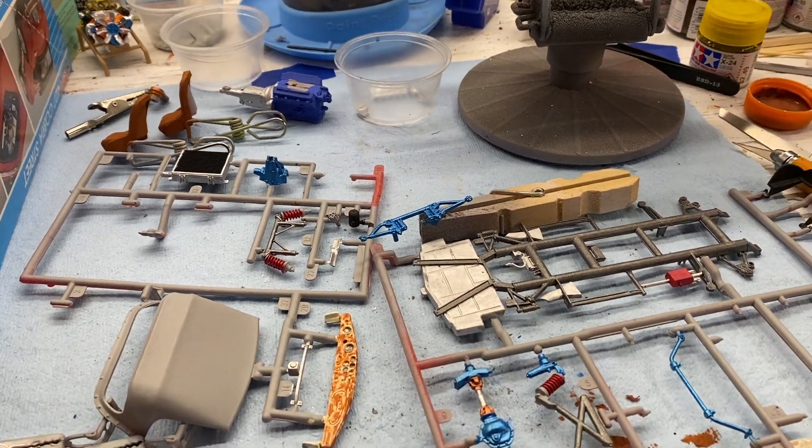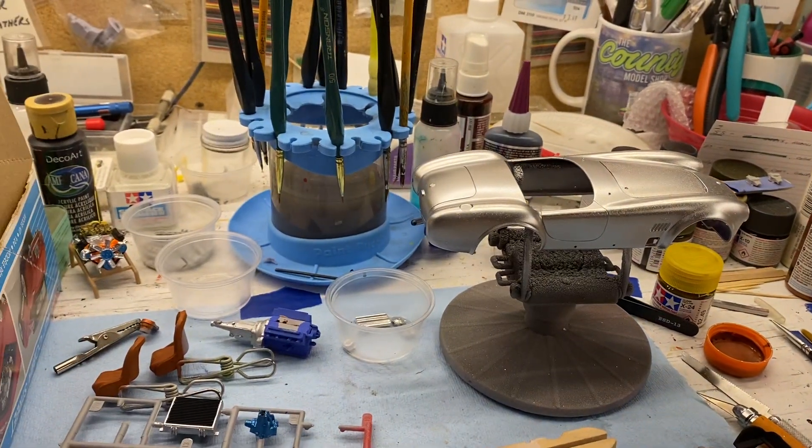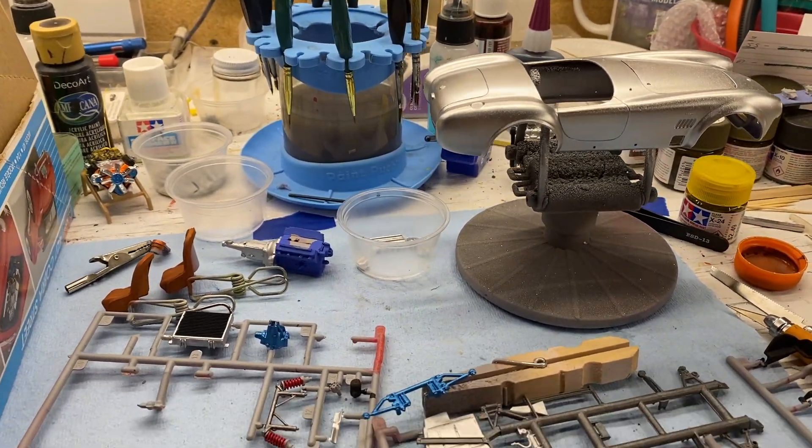Got a lot of detail painting — the frame and stuff like that — just different things that I could hand paint. I got the engine partially assembled.